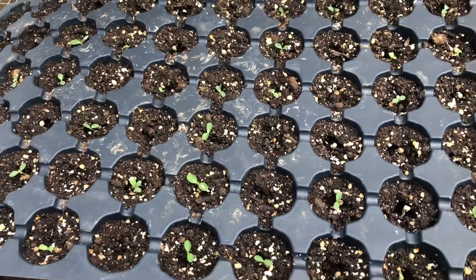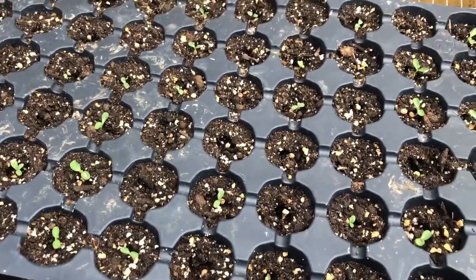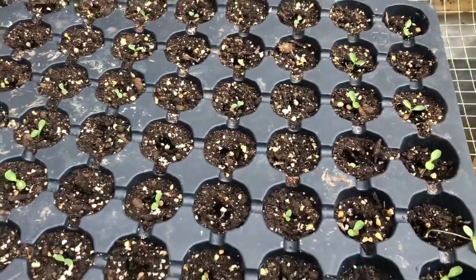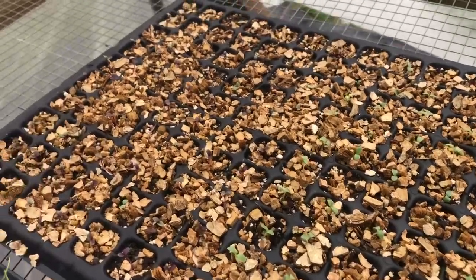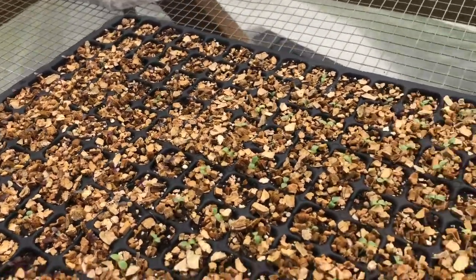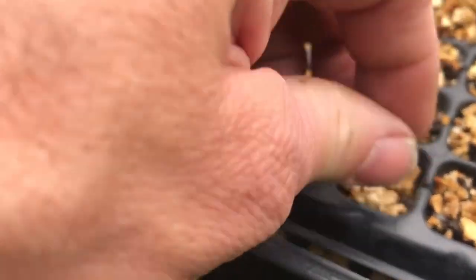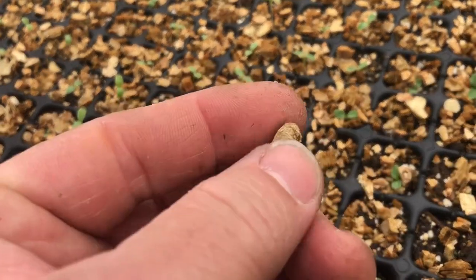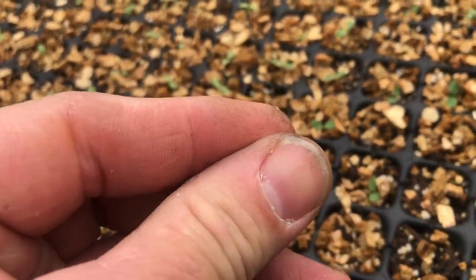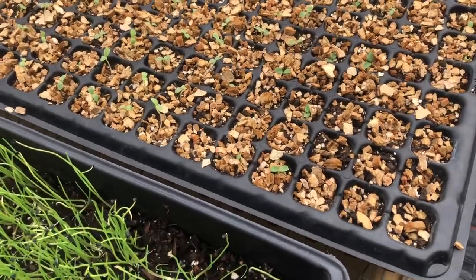Here's a tray that I did not put vermiculite on, but it was in the germination chamber — I did okay. But with vermiculite, the germination is much better. Vermiculite is just this sterile stuff you can buy at any home goods store. It just helps retain moisture and prevent algae.